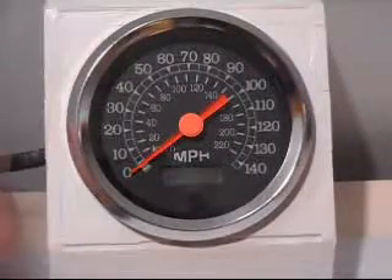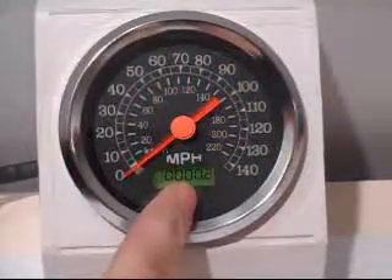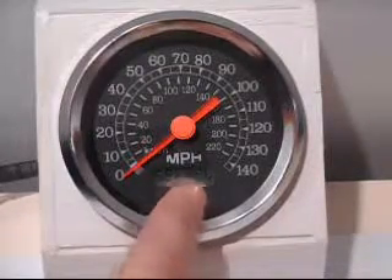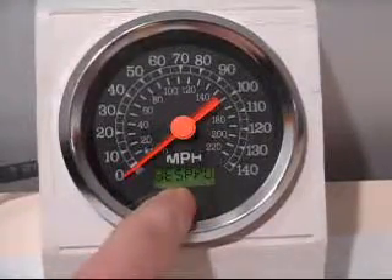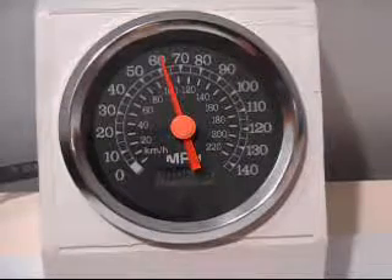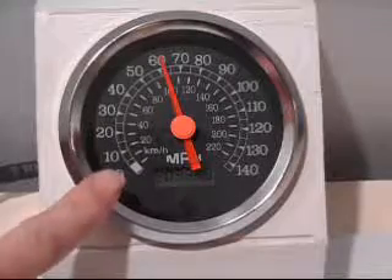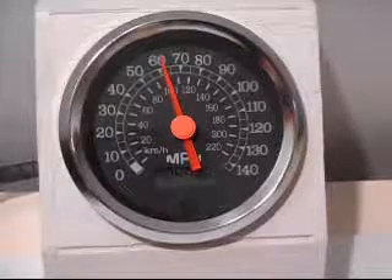We're going to get into the configuration menu, scroll past clear service, set service, and set PPU, to 'DTSPPU' — that's distance set PPU. Hold the button on that menu item and now start driving. As you drive, you may see some action on the speedometer — you may not. What's important is to look at this little LCD digit in the upper left; it's going to indicate that the unit is working. Those pulses will be counting up in that window, telling you it's receiving a signal.